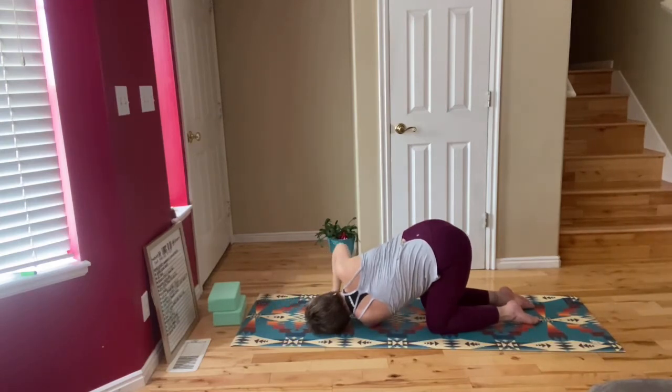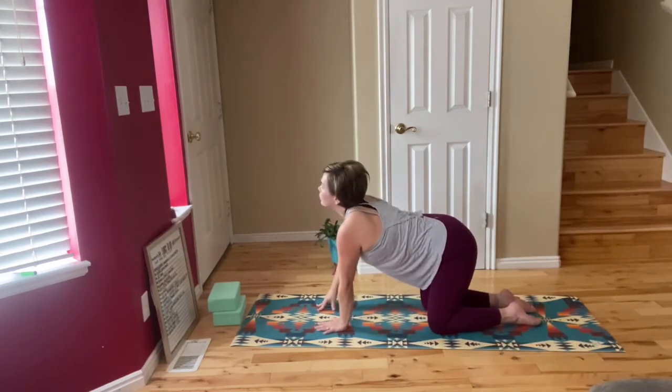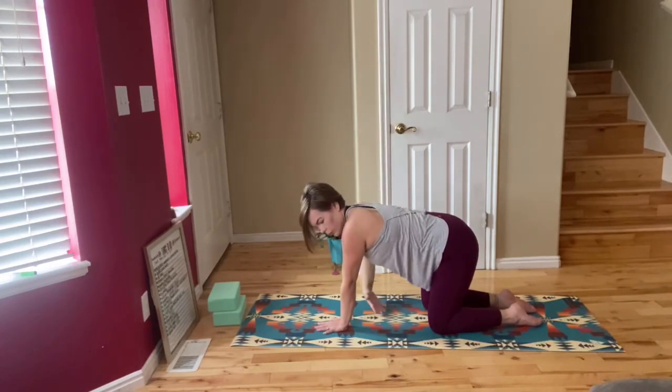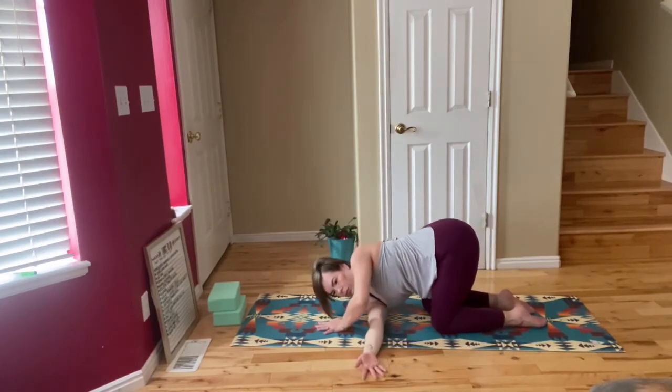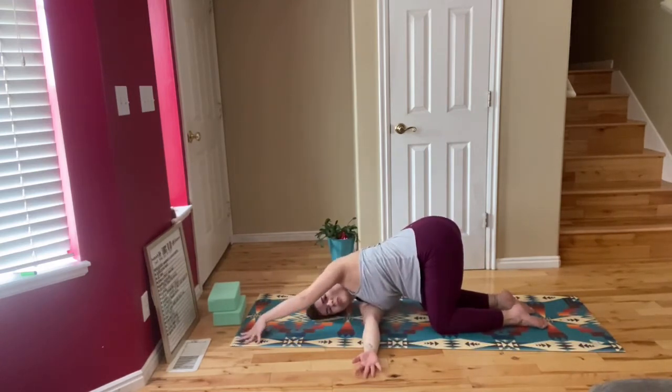Bring your hand back as you push yourself up, and then we're going to lift the right arm up and thread that arm through under your other arm. Right cheek comes down to the mat as you send your left hand up to the top of the mat.